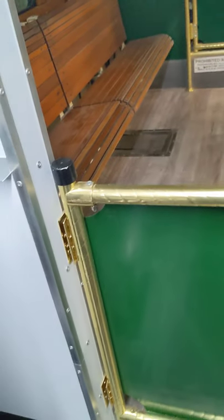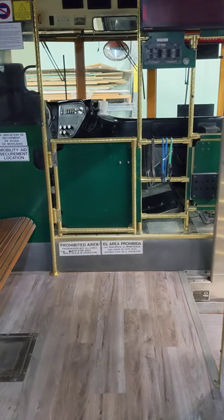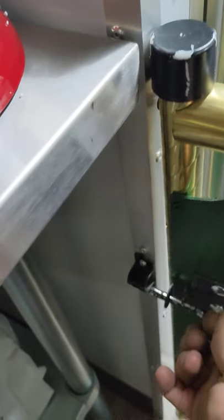They wanted a divider between the front of the trolley unit and the back, and the trolley actually came with that door you see up there. What we did is cut the rails off of both handrails because we didn't need them to come all the way to the back where they used to. We took all that tubing and made our own panel door to mimic the one up front, so now they can divide this off between customers coming in and the kitchen itself.